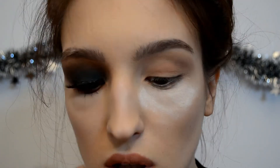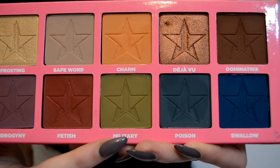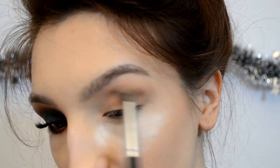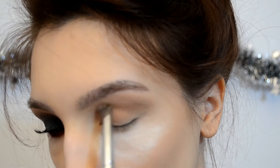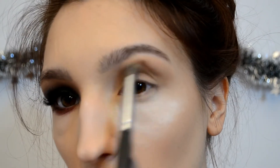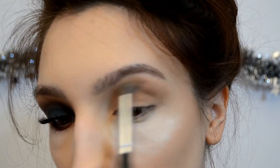Now I'm going to pick up my Morphe E23 brush and go with Military right in the crease, but just slightly. You won't even be able to see this color, but we're giving the eye a bit of a green undertone.